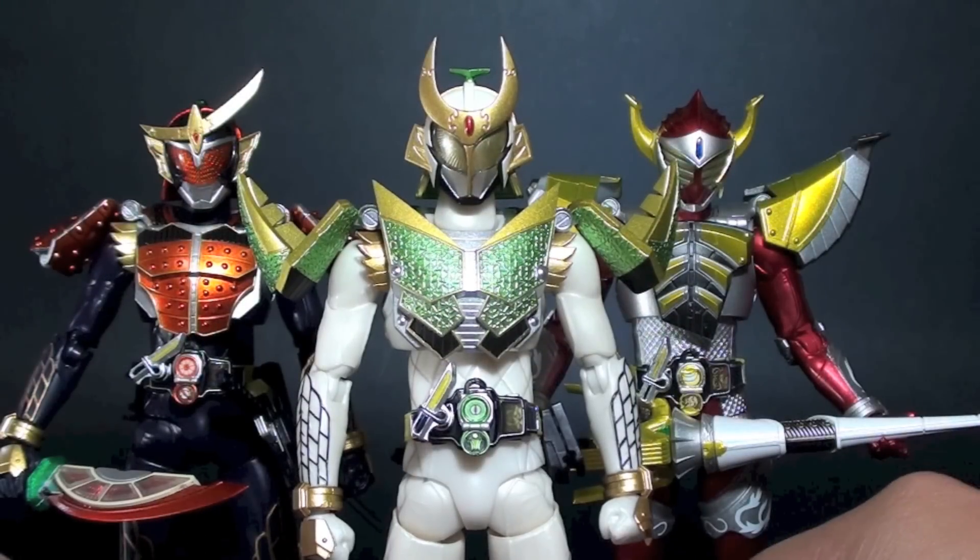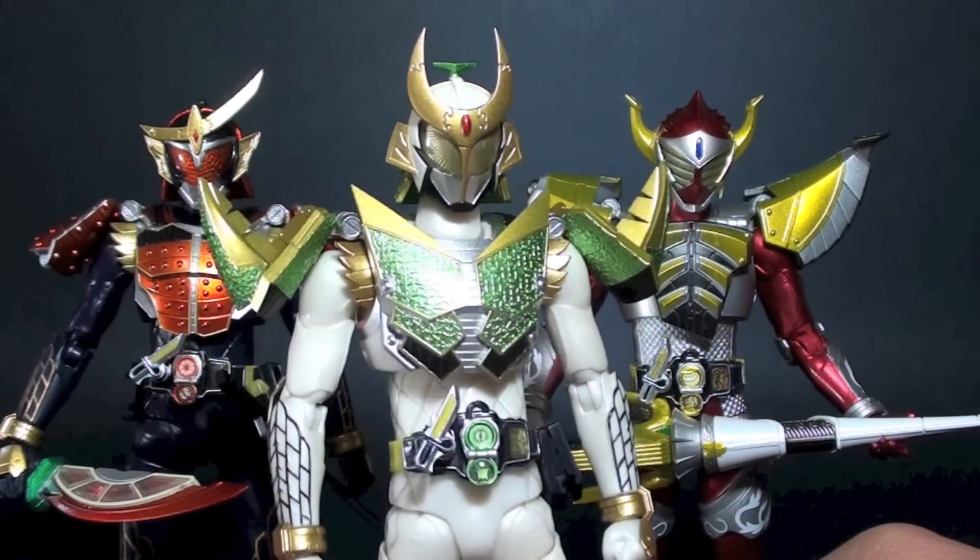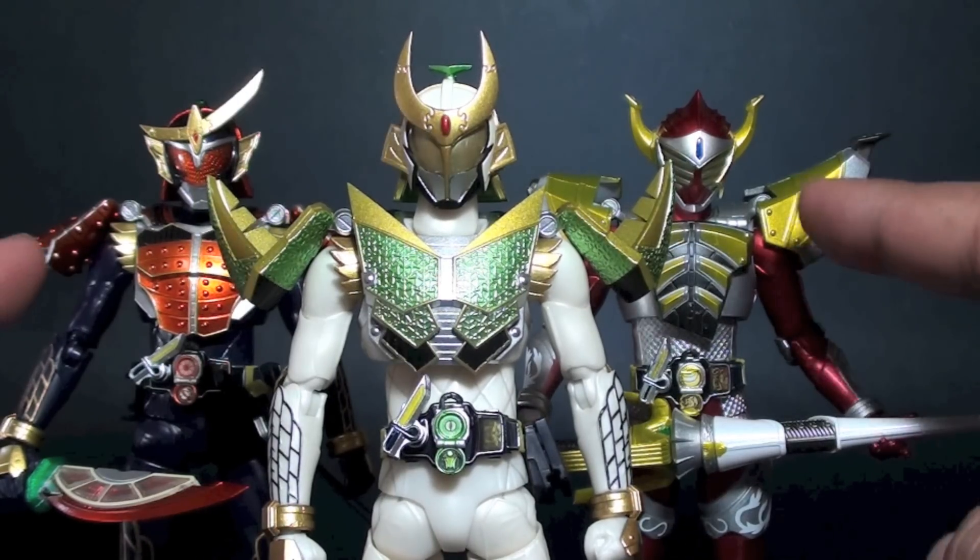Now for size comparison between Gaim, Baron, and Zangetsu — Zangetsu is quite taller than these two.